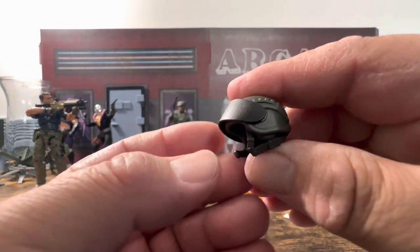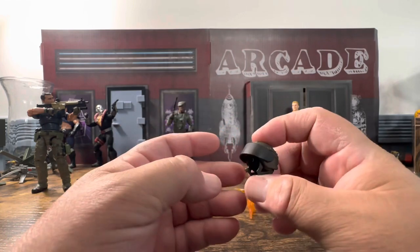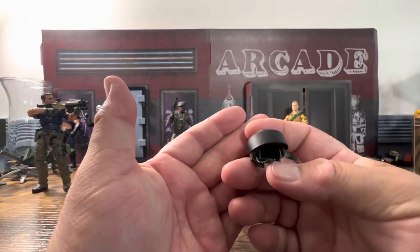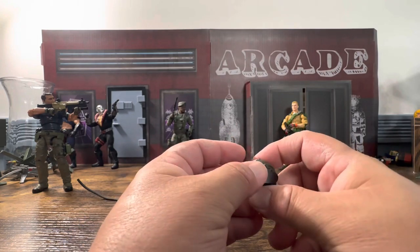It does have a visor that clasps right on there, giving you an authentic feel for the original O-ring figure. I'm not a big fan of that — I probably wouldn't use it even if I used the helmet.